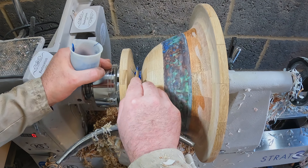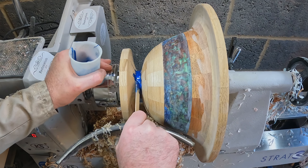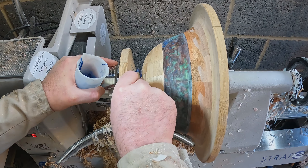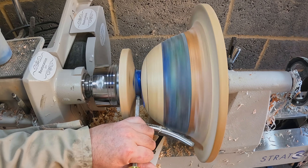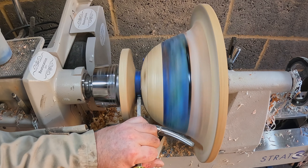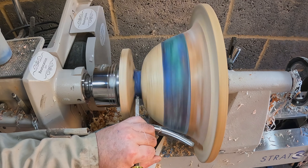I mixed some rapid-set epoxy with blue mica powder and applied it to the small void and cracks in the core, getting plenty on, then left it for 30 minutes to fully cure. Once cured I trimmed the repair down with a parting tool, taking thin slices off until it was level with the rest of the core, then cleaned the rest up with a bowl gouge.